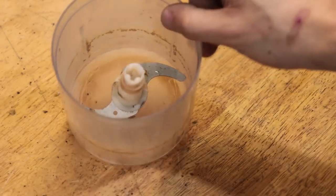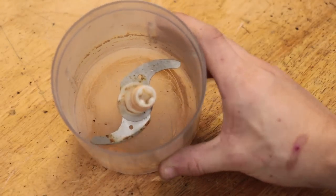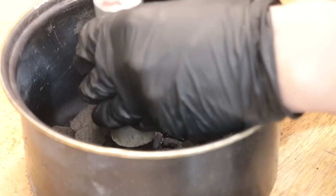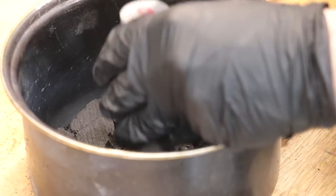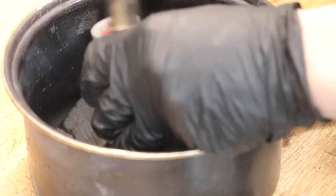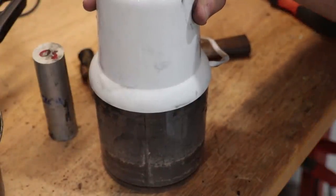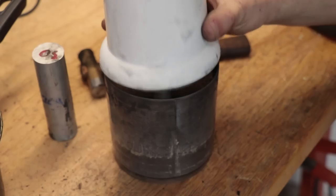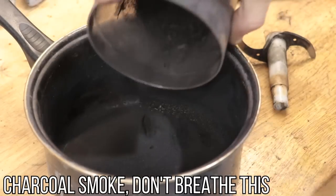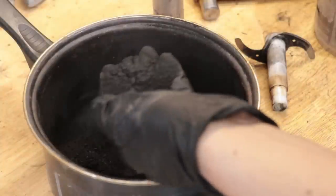Now, to use it for case hardening, we need to go ahead and crush it into a fine powder. To help me crush it, I'll be using this old food processor. You will have to break it up first into smaller pieces, otherwise the blade is going to jam, but doing this is going to be a lot easier than crushing it up manually. And after a few minutes, you'll end up with a mostly crushed up powder, which will be good enough for what we need.